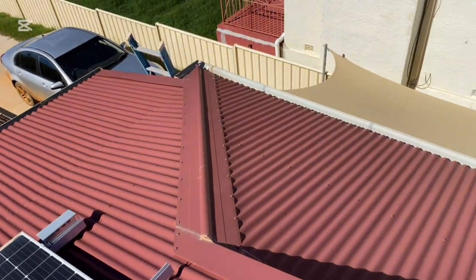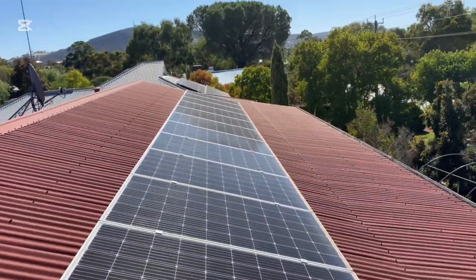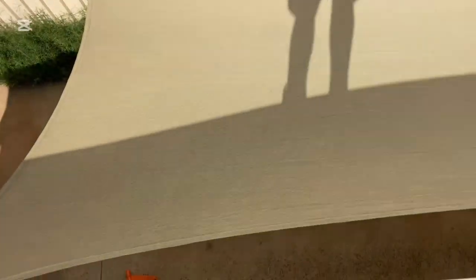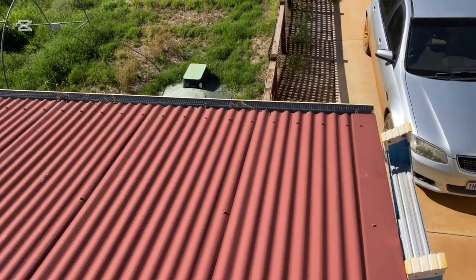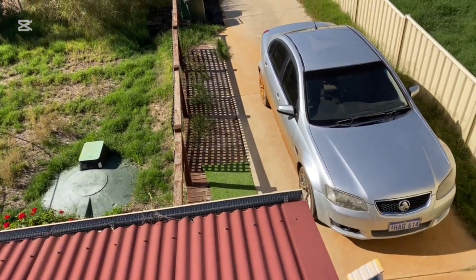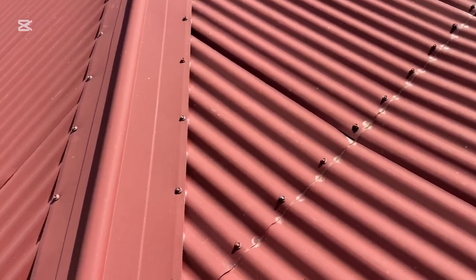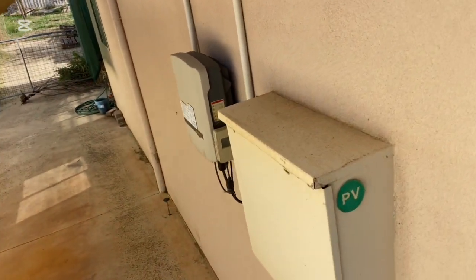The inverter does cop a little bit of midday sun. East is that way, north is that way, west is that way, so the sun comes straight over us, and the inverter is right there. I don't know how long that shade sail has been there, but something more appropriate might be required. Not that I believe that is the issue here — it's simply a breakdown of electrical components internally, though the heat could have contributed. Electronics don't like heat. But yeah, a new inverter is on its way for this one.